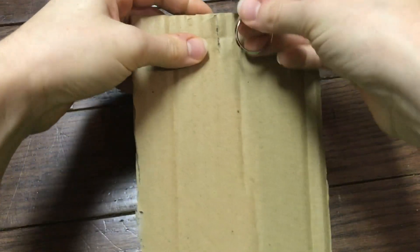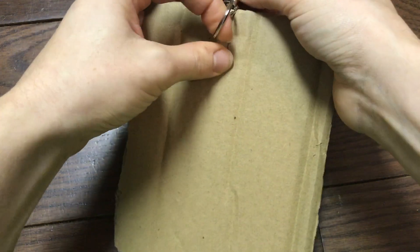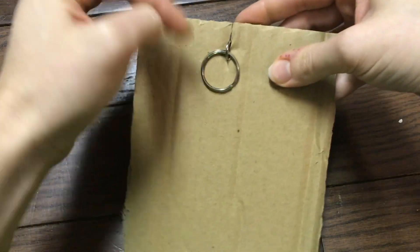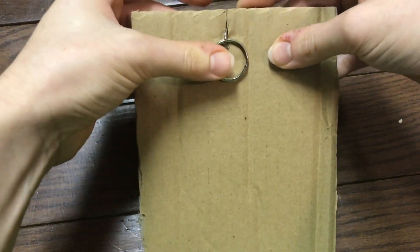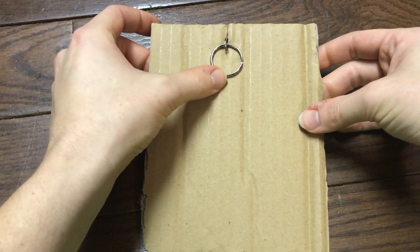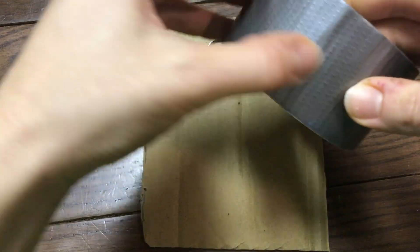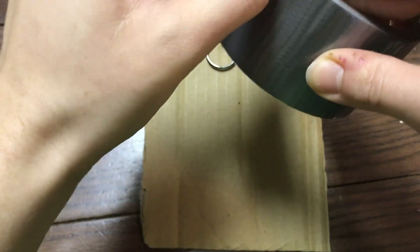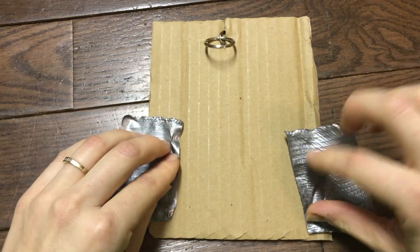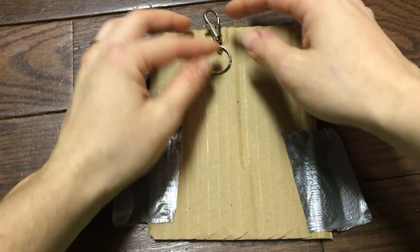We have our 5 cords ready to work with. We're going to start by taking our cardboard and our keychain and use this as a base to hold our project so that it's easier to work with. I'm going to slip the keychain in right here so we can work from there, and I'm just going to duct tape my cardboard to the floor so it's not slipping around, but you can easily just do this on your lap if you'd like.